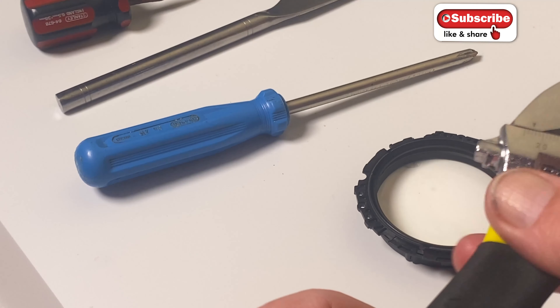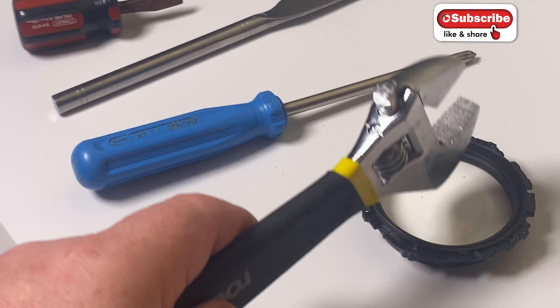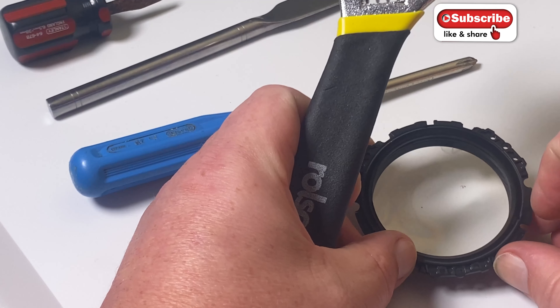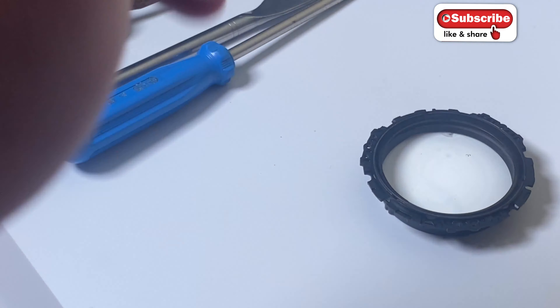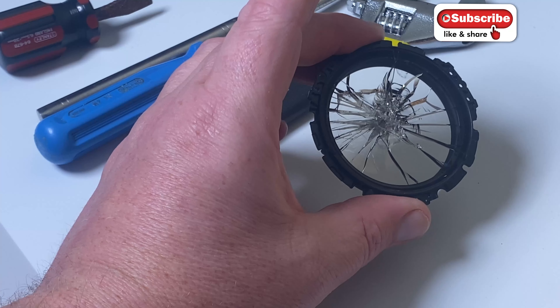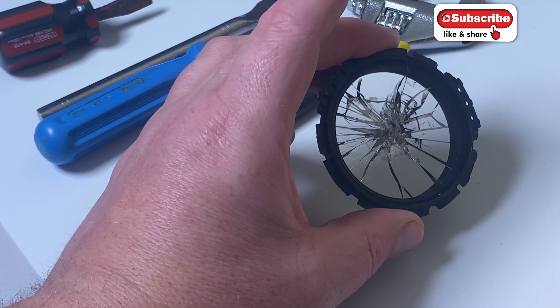Bits of rust are falling off and there are a couple of scratches actually from that coming off. What happens if we hit it with a wrench? That has damaged it - it has pitted the glass. That still took a proper good old thud, and there you go - it broke. That probably took quite a bit to actually break it.